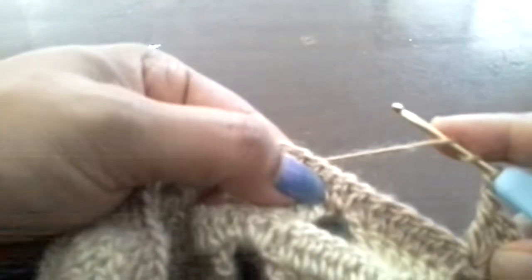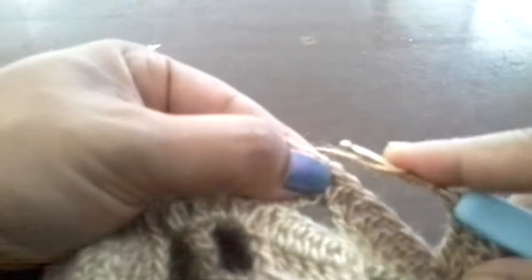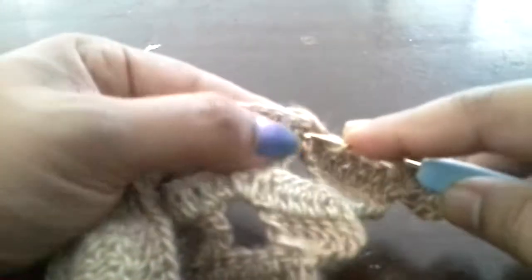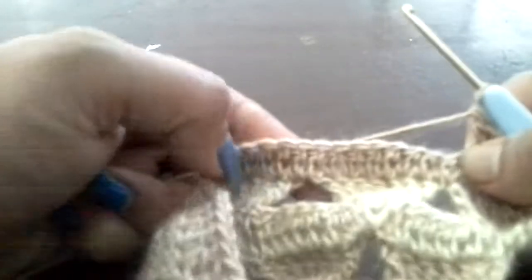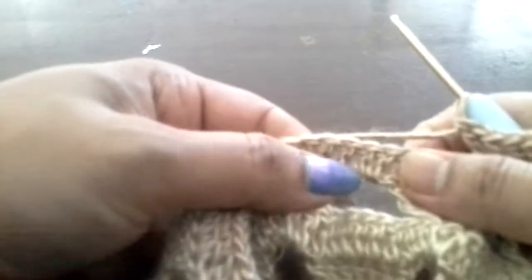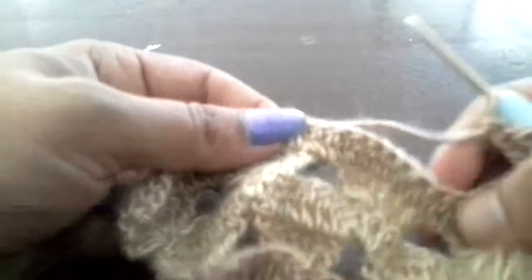Chain 1, yarn over 2 times, go to the chain which is exactly on top of the hole and do 7 triple crochet. So this is the pattern — you will do 7 triple crochet, then chain 1 and go to the chain exactly on top of each hole and do 7 triple crochet.